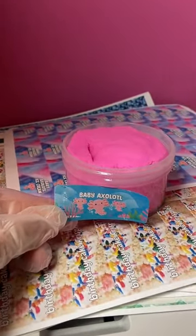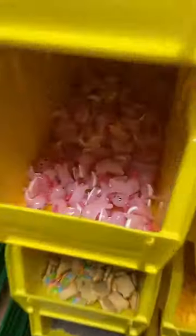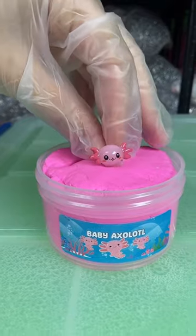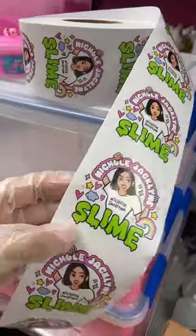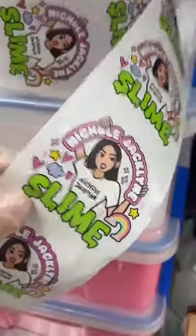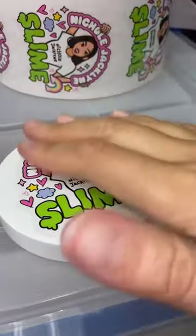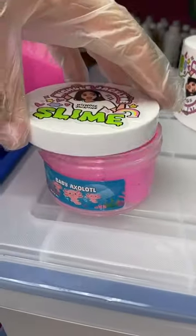Put the label on. Now we need our axolotl charm over here — they're so cute. I'm gonna grab one of these and place it right on tippy top. How cute is that? Next we need our logo sticker — this is me, hello, hi, it's me — and stick it on the jar lid just like so. Then we're going to squish and put the lid on.